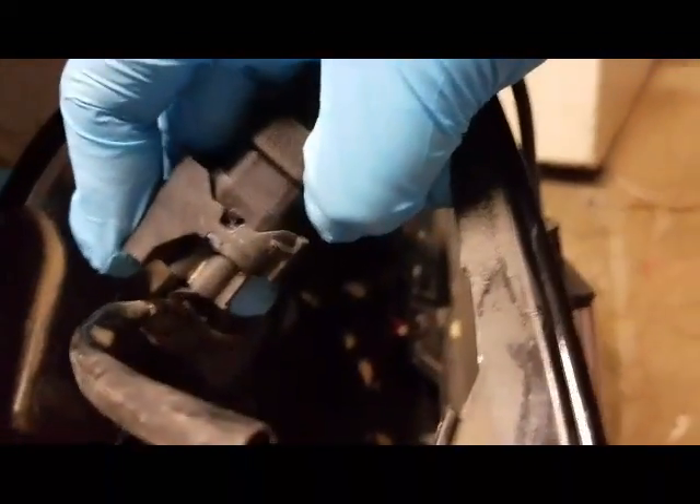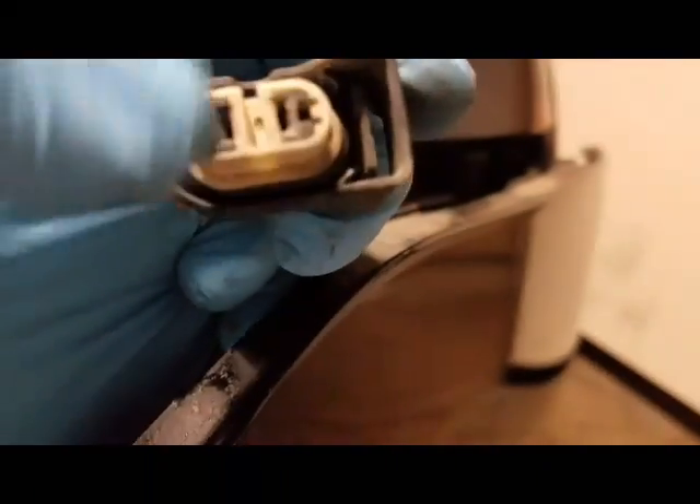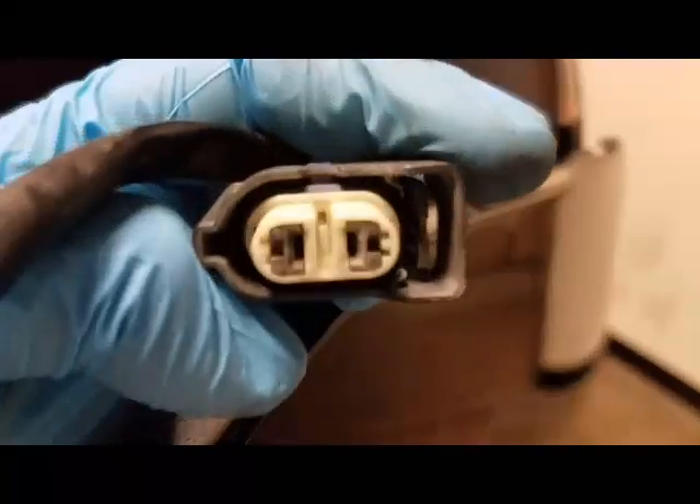Alright guys, I got it hooked up — plain and simple. One thing to notice when you hook it up and plug it in: it has these three prongs on it. Take the direction you want to push it in and when you look inside the actual plug itself, you can see the left opening, the top opening, and the right opening. If you try to put it in the other way, it won't go in.